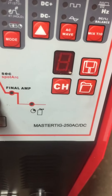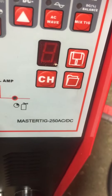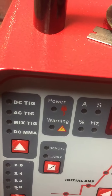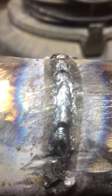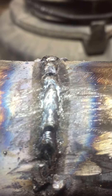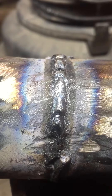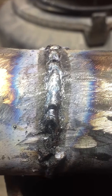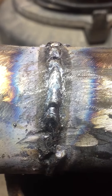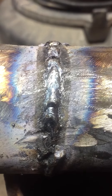My top weld. Master TIG 250 AC-DC TIG welding machine. My first weld using some 1/16 rod at 35 amps. Ain't half bad for somebody that don't know how to weld.